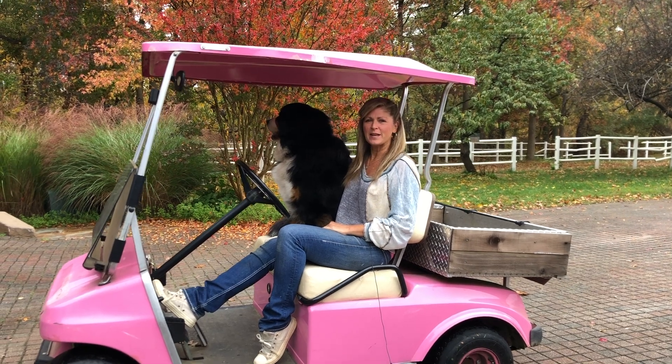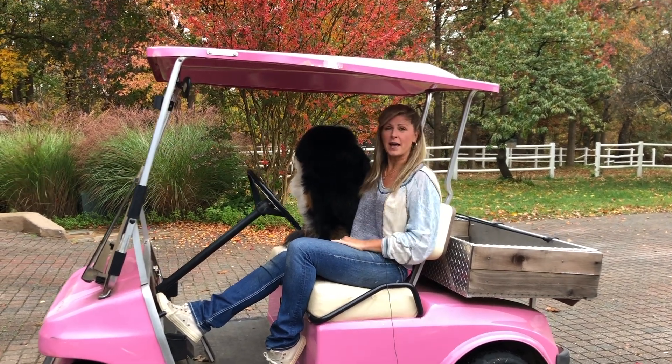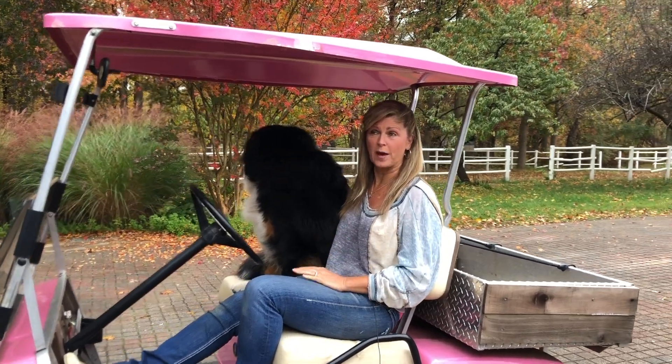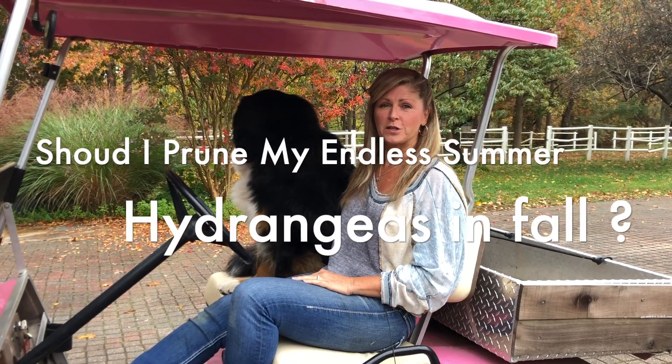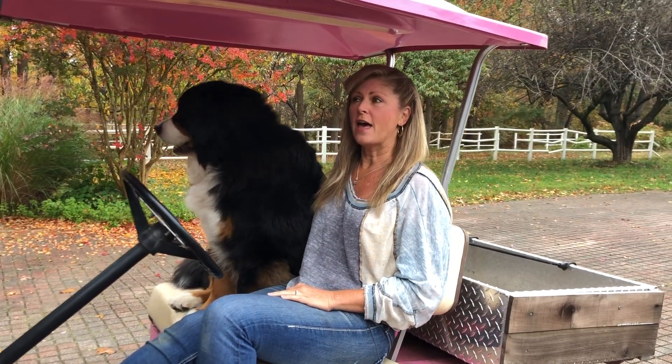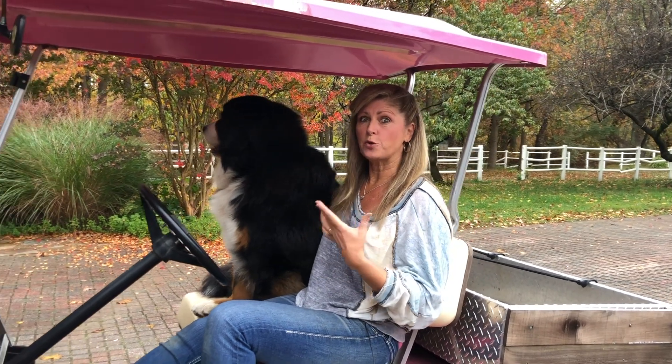Hey Flower Tribe! It's Kelly Lehman and Lucy Lehman, and today I want to answer a question a lot of Flower Tribe members have asked in comments on YouTube and on Instagram. The question is: should I prune my Endless Summer hydrangeas in fall? And the answer to that question is most likely no, but I want to tell you why.